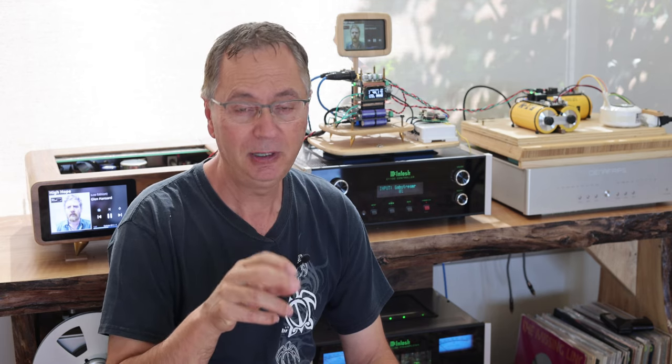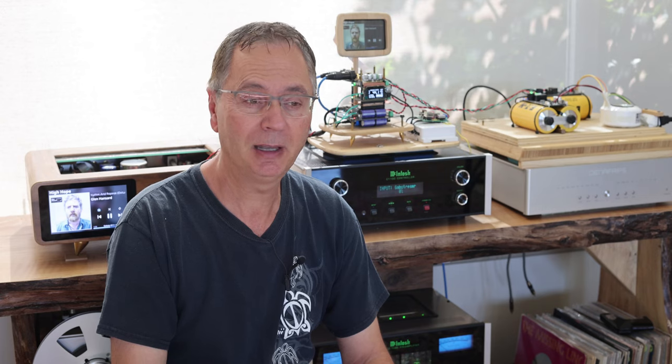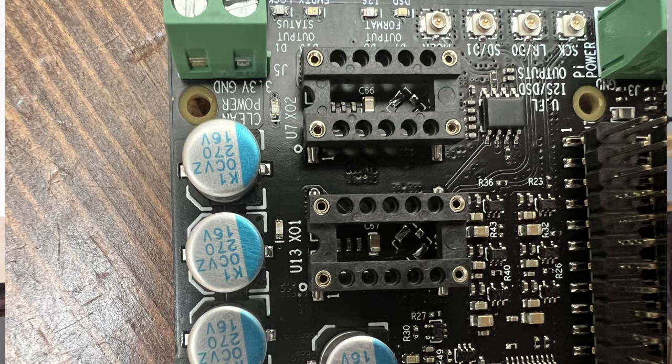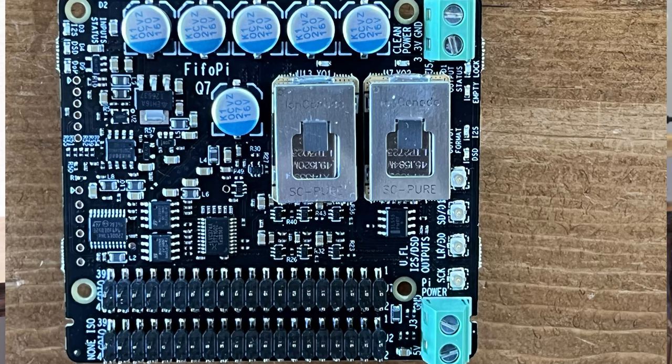One thing I want to not forget to mention - if you do end up getting the SC-Pure clock, do not put them in reverse. It's easy to do that because there are four little pins and you can easily flip it the other way around, and it will probably get destroyed. That's a lot of money to lose by doing something like that. Look at this picture here - you can see on the board there's a little round circle where pin one is. On the clock itself there's also a little circle, and that's where pin one is. The two dot circles have to match. Don't flip it around or you'll be sorry.